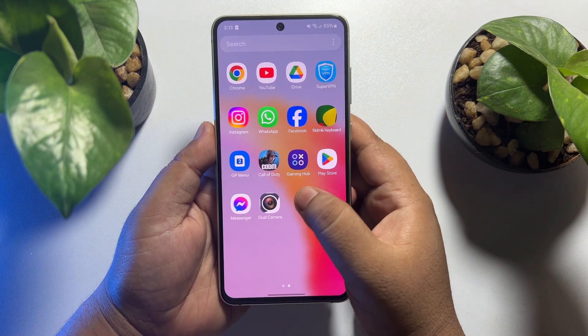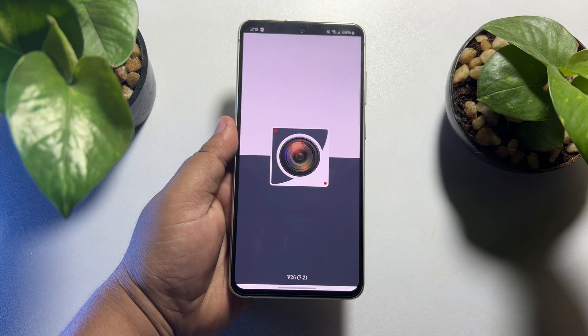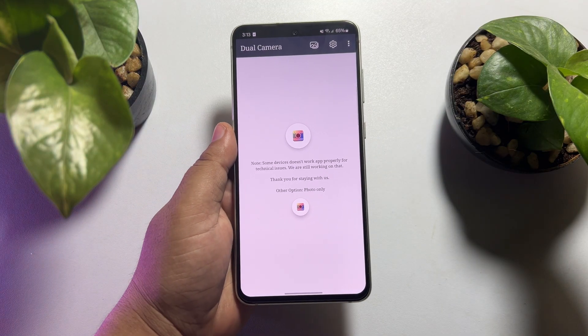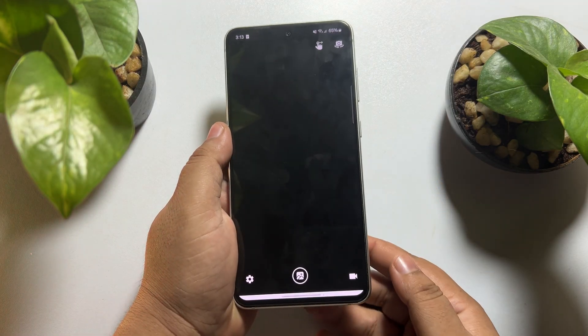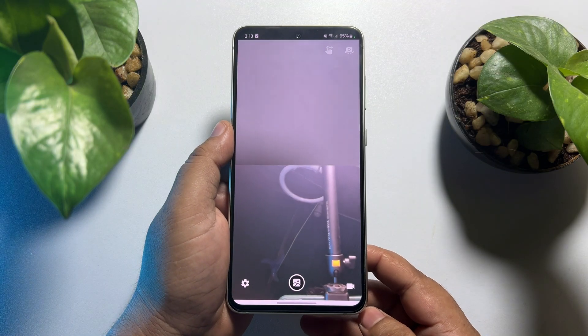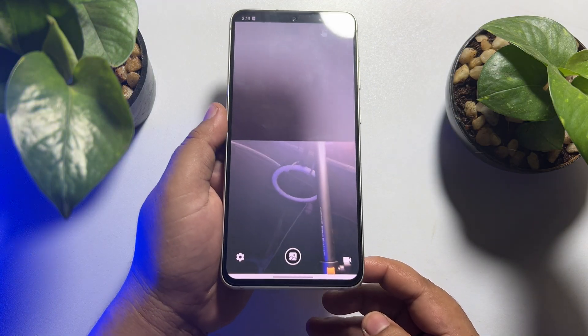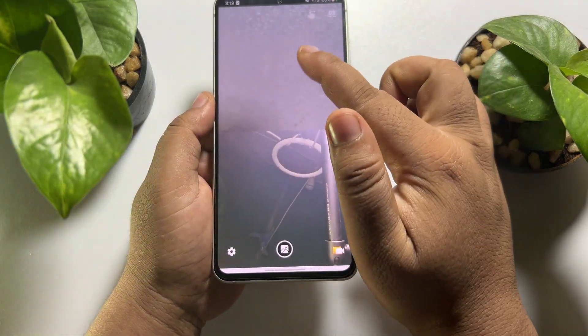Once the app is installed, go ahead and launch the dual camera app. Now tap on the camera icon — it may ask you to allow access for your camera. Once done, you can see the camera view is active.